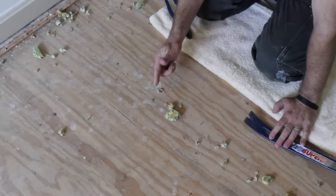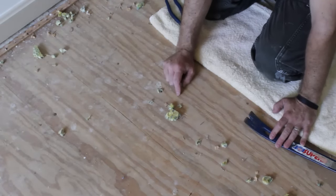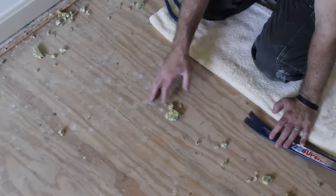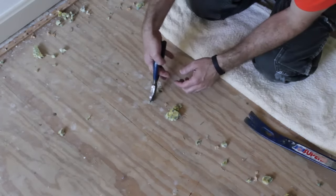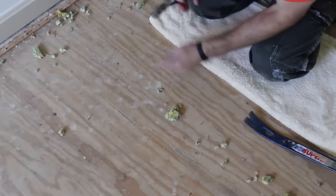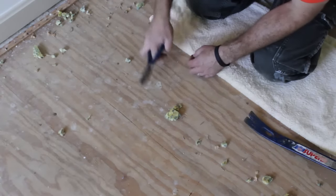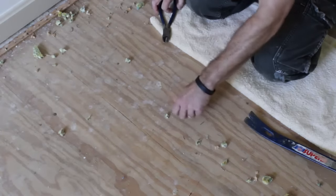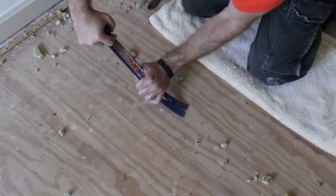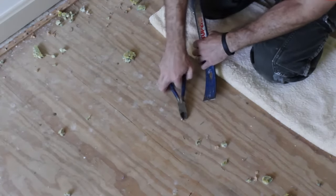After removing the carpet pad, the next thing you absolutely need to do — especially if you're going to install hardwood floors over your wood subfloor — is remove the metal staples. Otherwise, your hardwood floor isn't going to sit flush on the subfloor. If you're going to put in laminate with padding or carpet, it's not that big of a deal, but you definitely want to remove as many staples as possible. You can use your favorite pliers or snips to remove all the staples, or you can use a pry bar and remove them in an orderly fashion. If the pry bar is proving to be slow, go back to your snips.